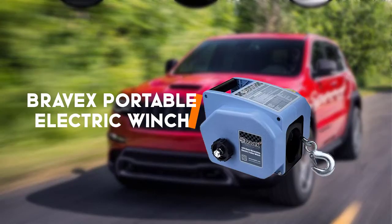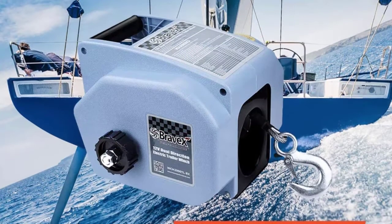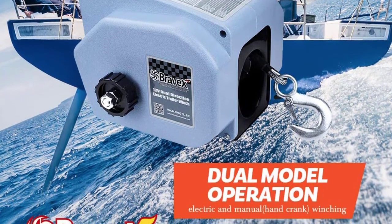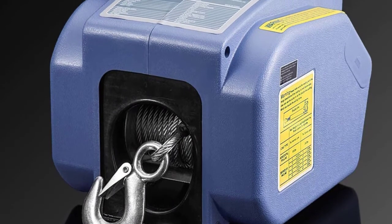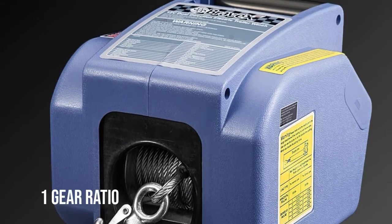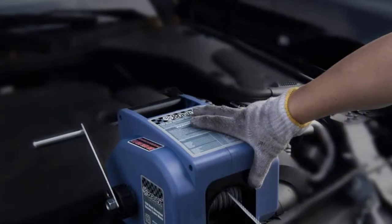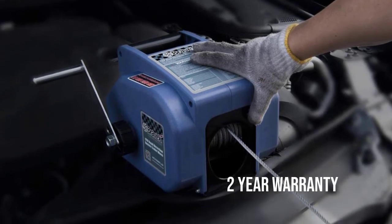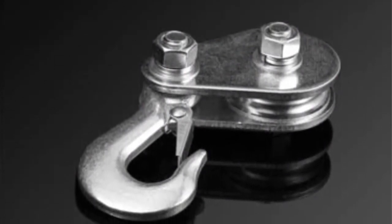Last but not least is the Bravex Portable Electric Winch. We have another offering from the electric winches segment — the Bravex Electric Boat Trailer Winch. It's not as strong as the above-mentioned model but it has a very respectable pulling power of up to 2,000 lbs, with enough strength to roll out objects weighing up to 6,000 lbs. It's strong, compact and incredibly useful, all for a very cheap price tag.